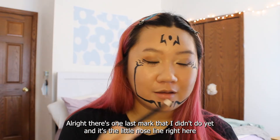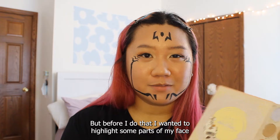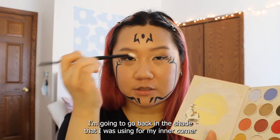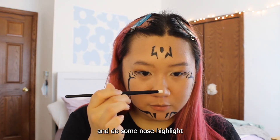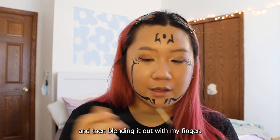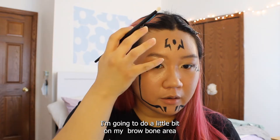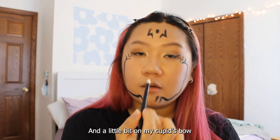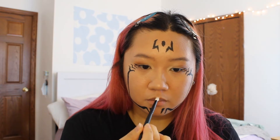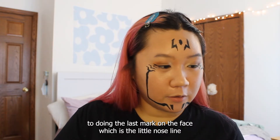There's one last mark I didn't do yet — the little nose line. But before that I wanted to highlight some parts of my face. I'm going back to the shade I was using for my inner corner and doing some nose highlight, blending it out with my finger. I'm going to do a little bit on my brow bone area and a little bit on my cupid's bow. Then we can move on to doing the last mark on the face, which is the little nose line.